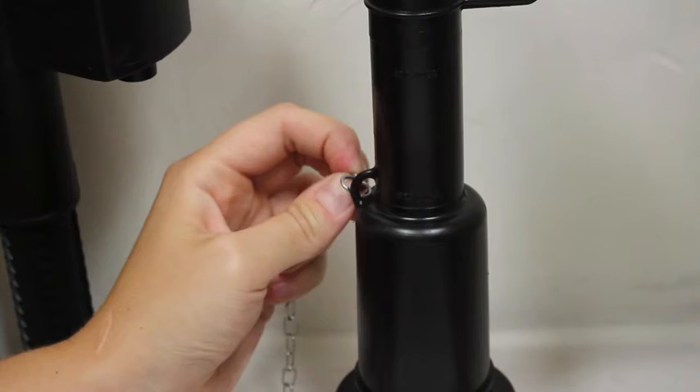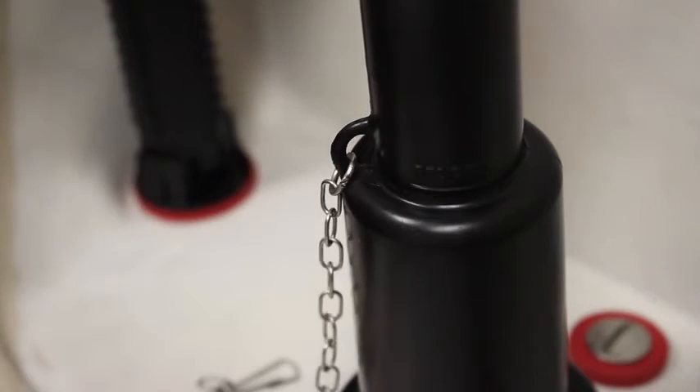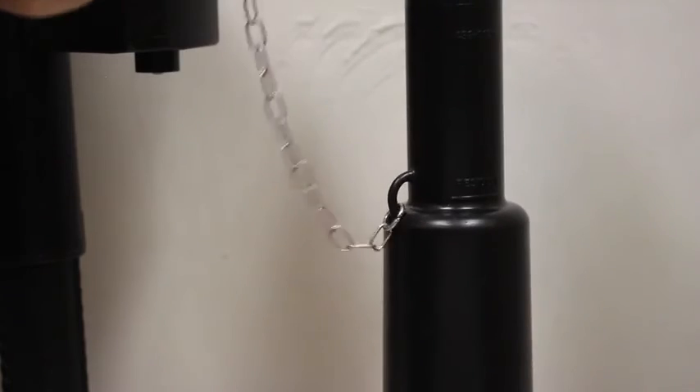Use pliers to clamp the open link of the chain to the flush tower. With your chain attached, follow the instructions from the beginning of the video.